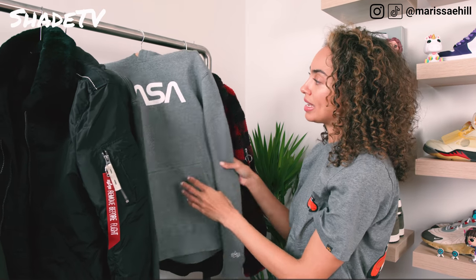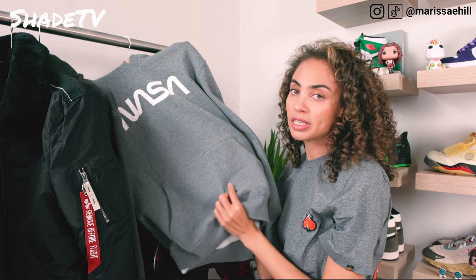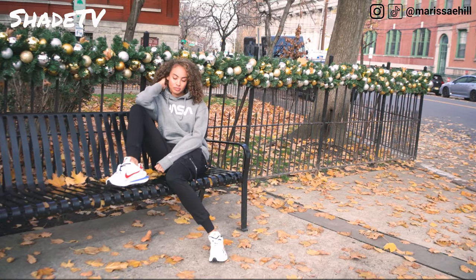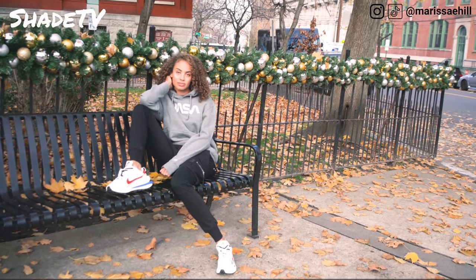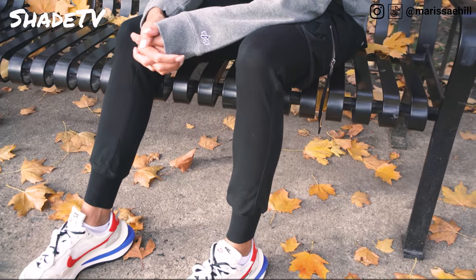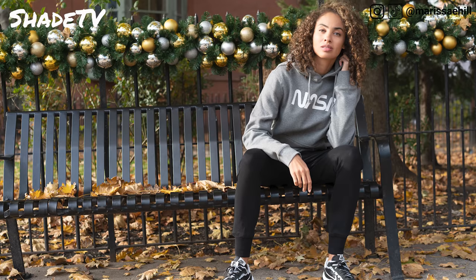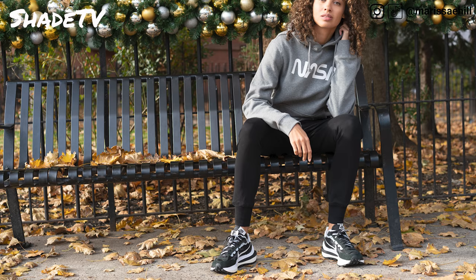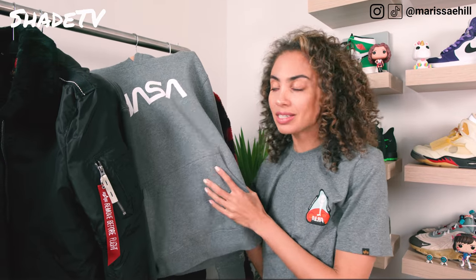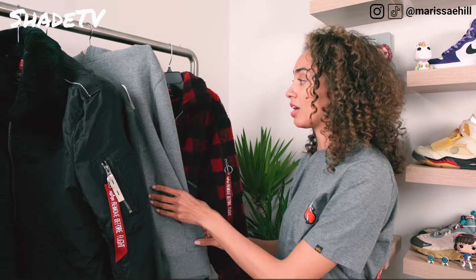Next up we have the Nassau 2 hoodie. I'm a size small in their hoodies — they're quite fitted, which I like. Some hoodies are oversized, but Alpha Industries does a great job with very well-fitting hoodies. It's just basic with plain NASA on the front — which makes sense for this brand. It's a comfy, simple hoodie in the gray colorway.